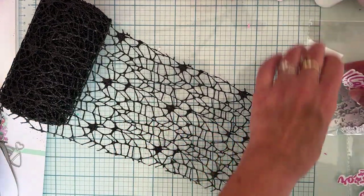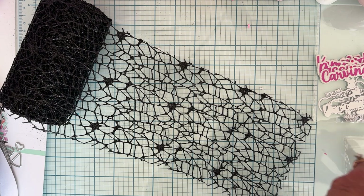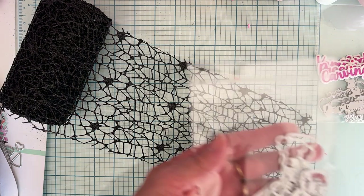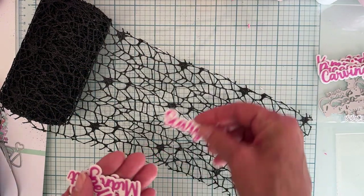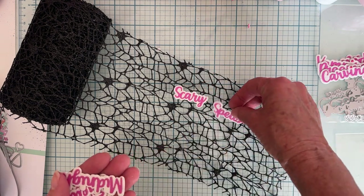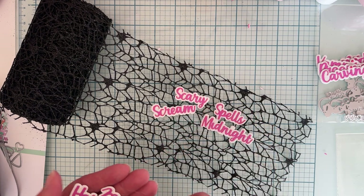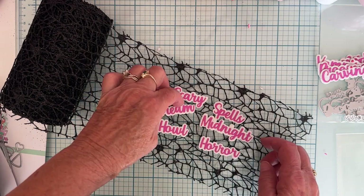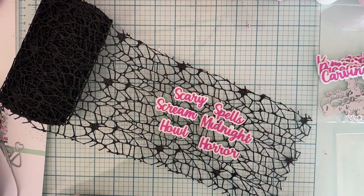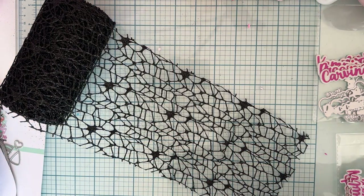Some of them I didn't get the dot eyes quite in place, but you'll get the idea. Next is Halloween Words Set Two, and the words you get with this set are: scary, spells, midnight, scream, howl, and horror. Super cute — love the font and love the shadow part. These are all the words from Word Set Two.